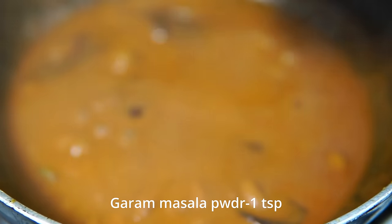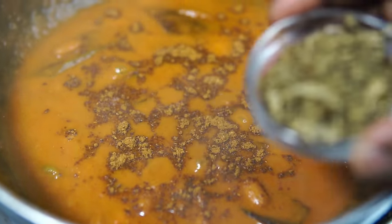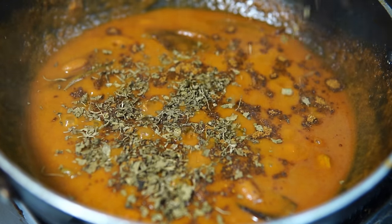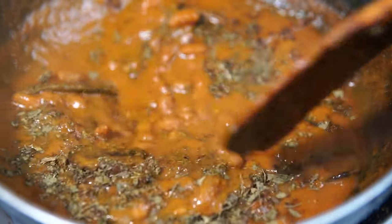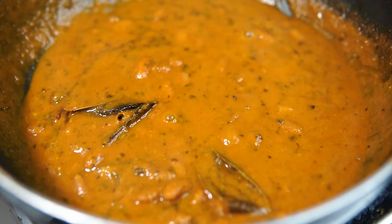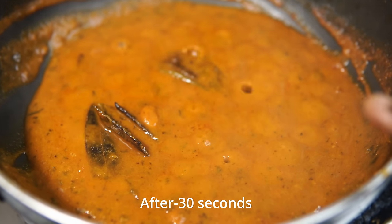I will add 1 teaspoon of garam masala. Let's fry it a little bit and press it a little bit. You can use garam masala for flavor. You can use all of these ingredients in a normal way. Now, you can use all of these ingredients for breakfast — this recipe is made for breakfast.